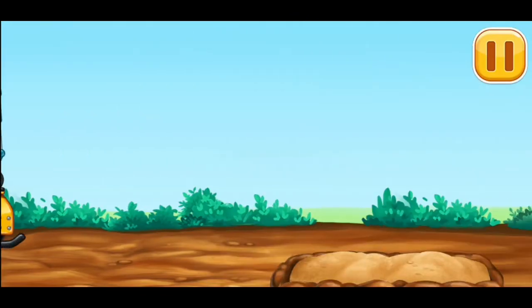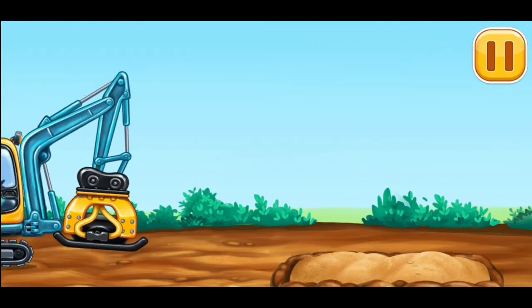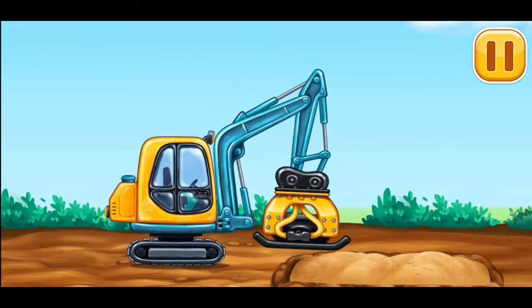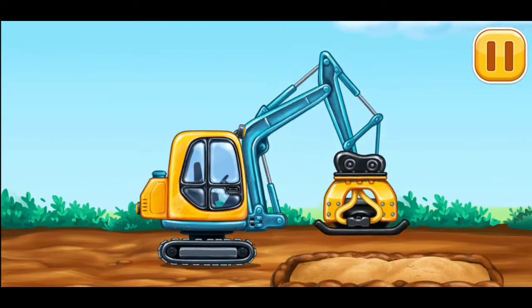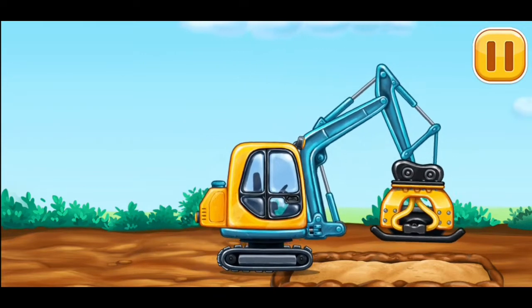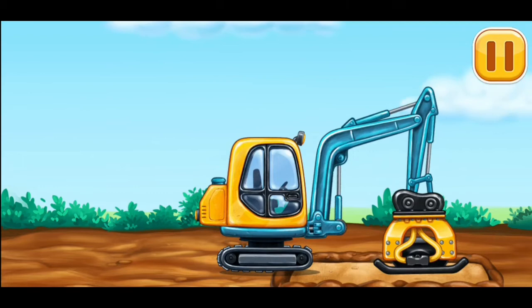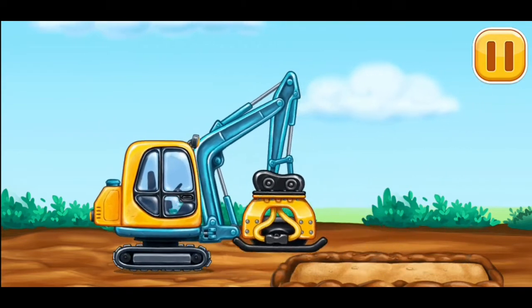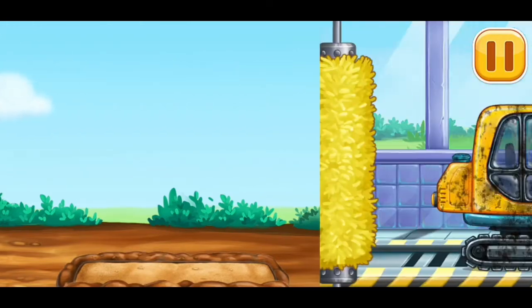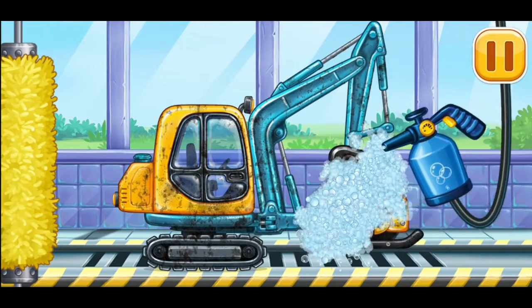Let's firm the sand up. Now we need to wash it clean. Tamper.